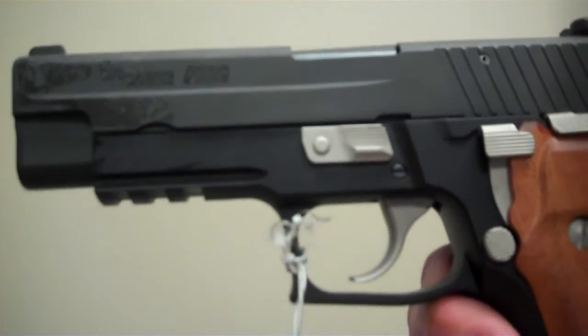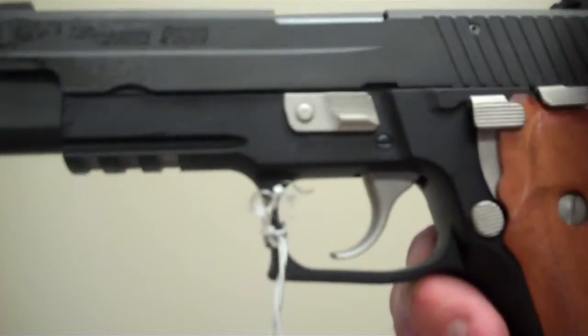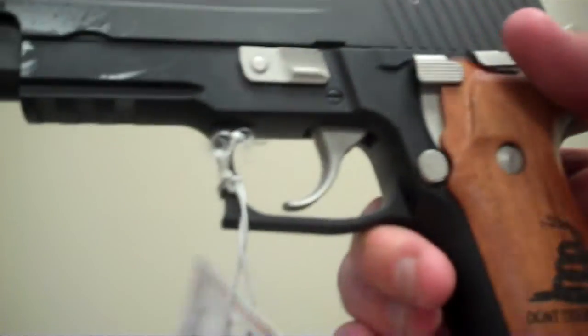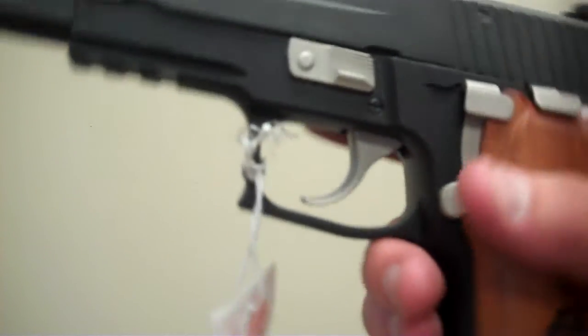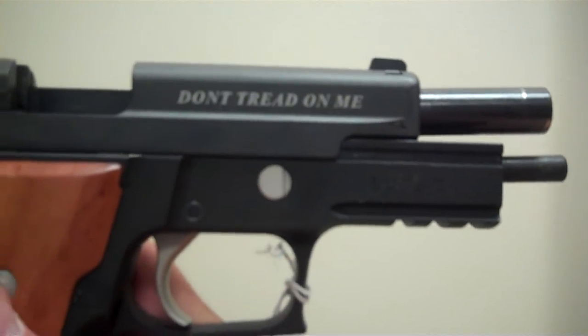The trigger and the mag release and decocker and slide stop and hammer are all nickel. It's a beautiful weapon. And as you can see also on the side there is the Don't Tread on Me logo. Beautiful gun.